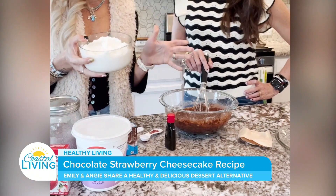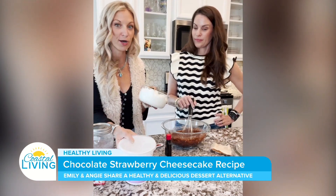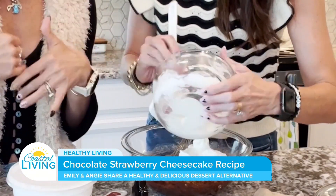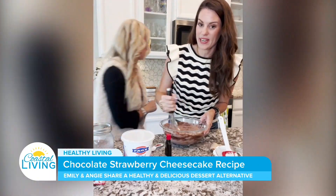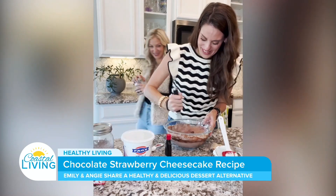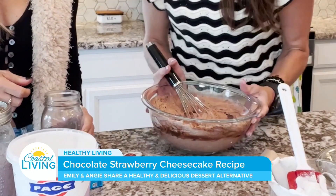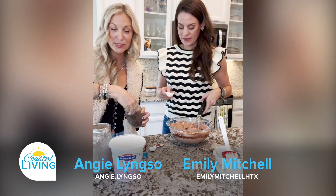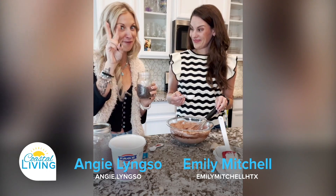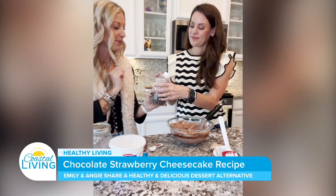The last ingredient for the cheesecake itself is Greek yogurt. You can use any percent fat Greek yogurt, but for this one we're gonna use a zero percent fat one to save on calories. Now, this gets pretty thick, so I'm working my arm muscles in the process. We are also gonna do two tablespoons of mini chocolate chips. I feel like with volume, the mini ones let you have more of them throughout the cheesecake. That's the last bit of the chocolate.